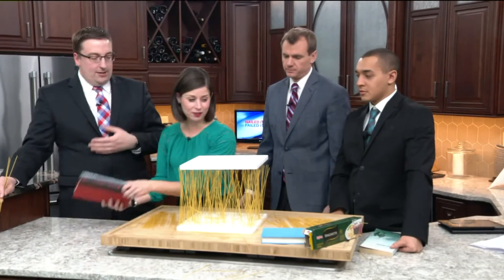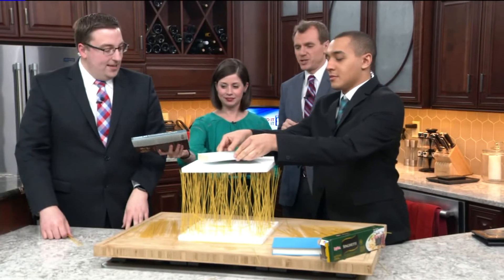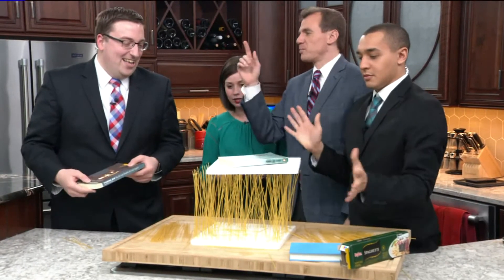That looks a little more — that does look good. You start, Ryan. Andrew, you should have been an engineer. I know, he kind of is. You can build a bridge.